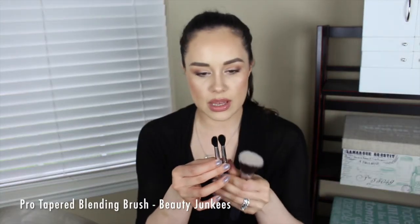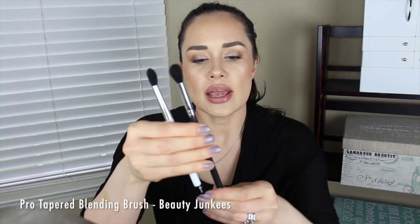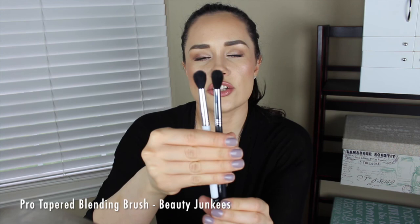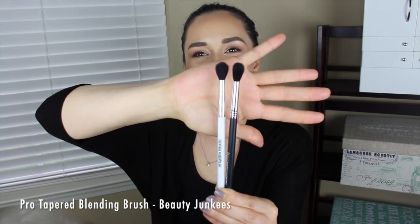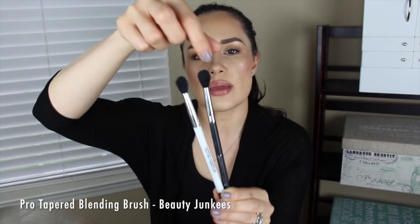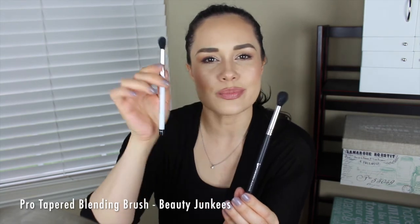It reminds me a little bit of my Sonia Kashuk 109 brush that I love and use a lot — very similar except it's not as wide. The Sonia Kashuk is in white; the Beauty Junkies brush is in black. They're about the same height, but this one isn't as flat as the Sonia Kashuk can get. Sometimes it can almost be like a MAC 217 depending on how it dries when you wash it.